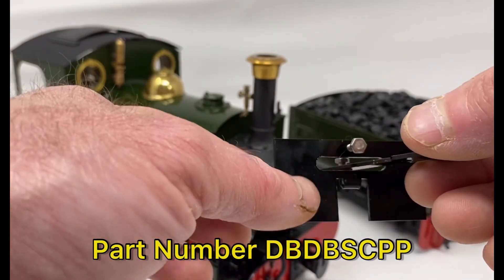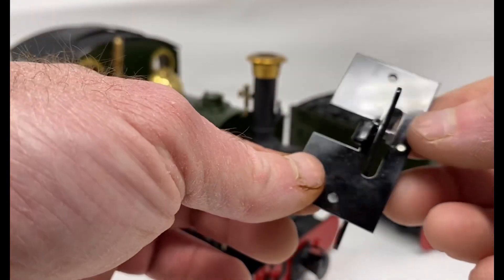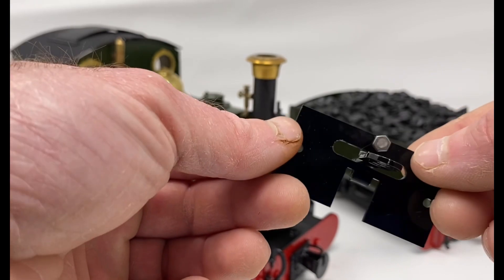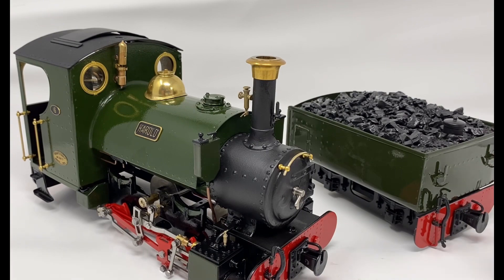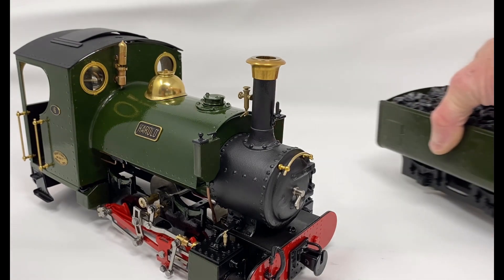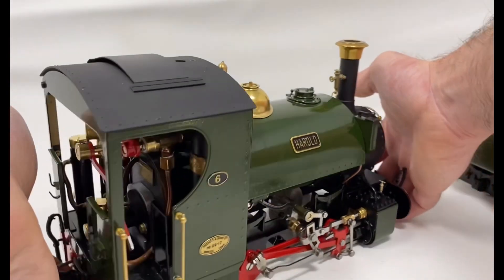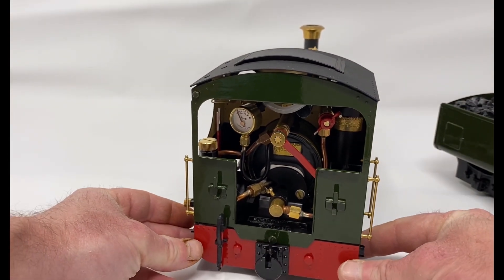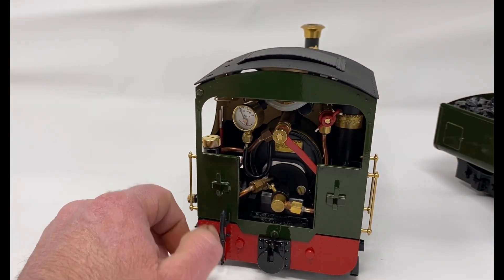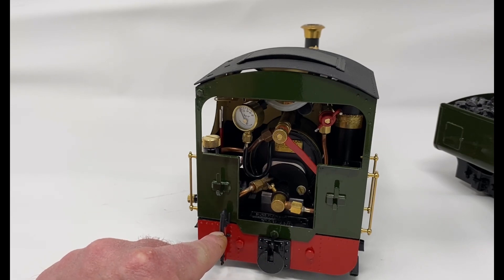They come ready painted black and it costs around £16 plus postage, and it works very well. So we move the tender aside and show you the back of the locomotive. As they are built they have this buffer beam, which we have added a couple of extra details: the Swift 16 buffer, vacuum hose, and brake hose.